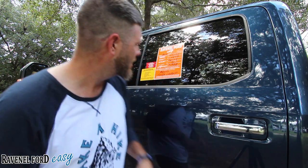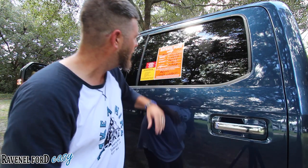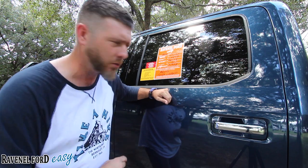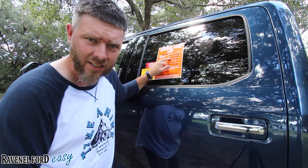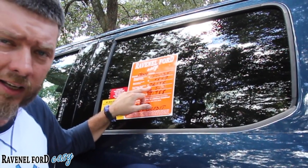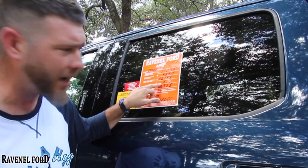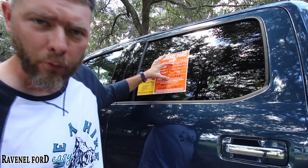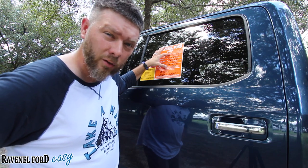Now, everybody wants to know the pricing on a truck like this. The 2019 F-250 FX4 diesel Lariat is loaded — MSRP is $77,035. There's a $4,547 discount bringing us down to $72,488, and then a $500 rebate on a 2019 bringing your price down to $71,988. That's a pretty large incentive already on a 2019.